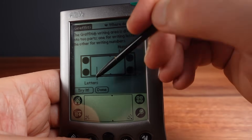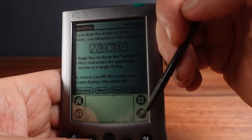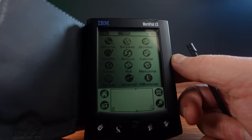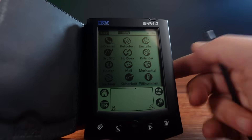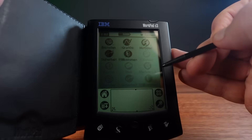Lately though I've stopped carrying it as I prepare some intriguing new devices that I hope to feature in a future video. In the meantime, I decided to get this IBM WorkPad up and running, testing some new apps and doing some special customizations.